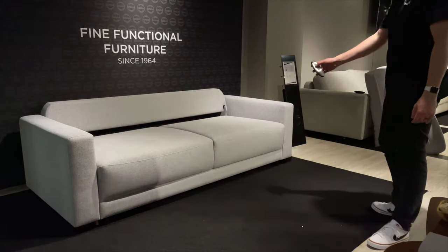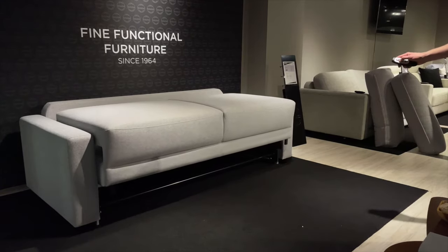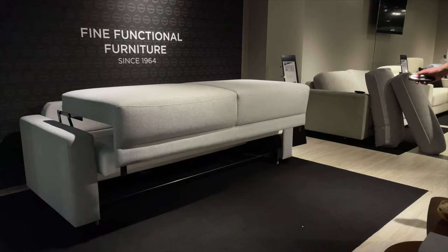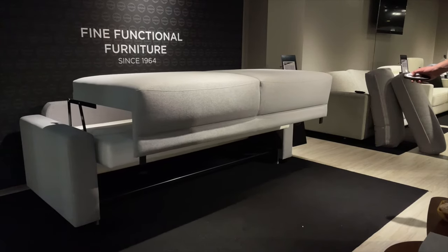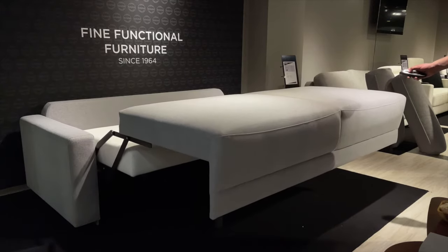Grabbing the wireless remote, press and hold the second button for about 15 seconds until the mechanism completely opens. This reveals a true king-size bed at 76 inches wide by 80 inches long.